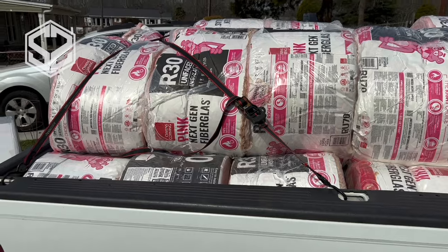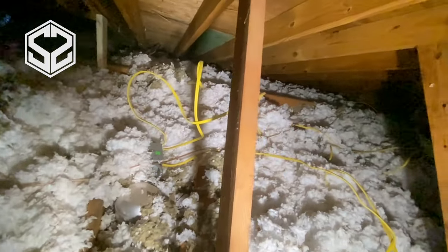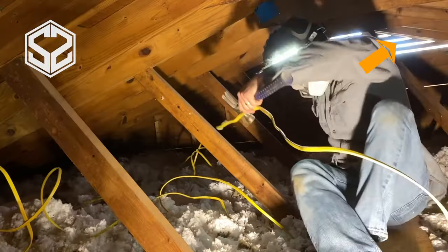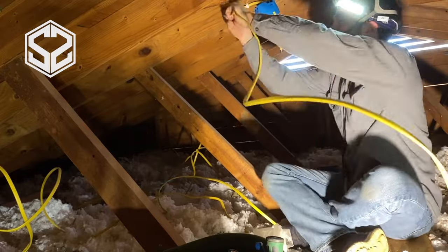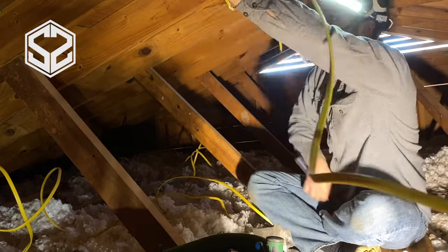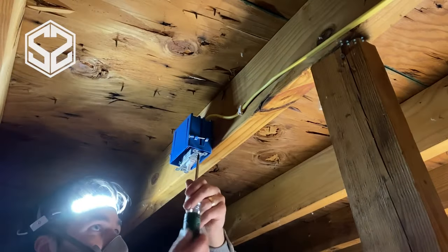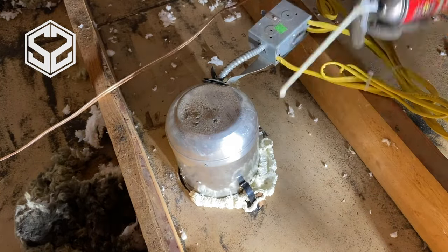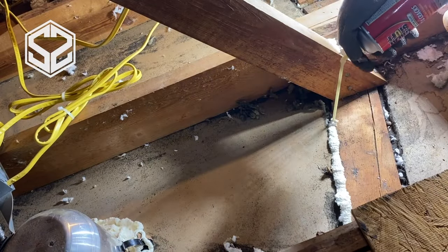Before you start insulating your attic, I would actually recommend going up there, fixing it up, and making sure it's in good shape before you insulate — I made a video on this. I went up there and the wiring and electrical was in really rough shape. This house was built in '66, had several previous owners, and they made a mess of everything. I found boxes that weren't nailed down, exposed wires, wires that weren't being used anymore, and some really old tar wires that were brittle with the insulation breaking off. So I fixed all of that.